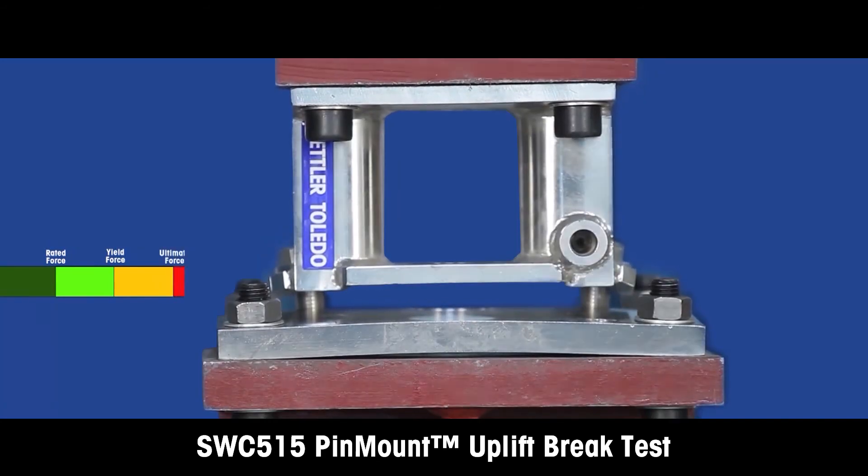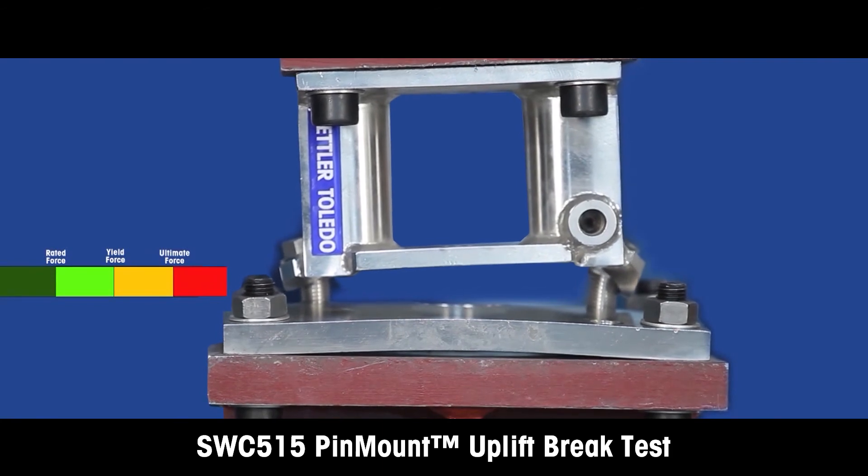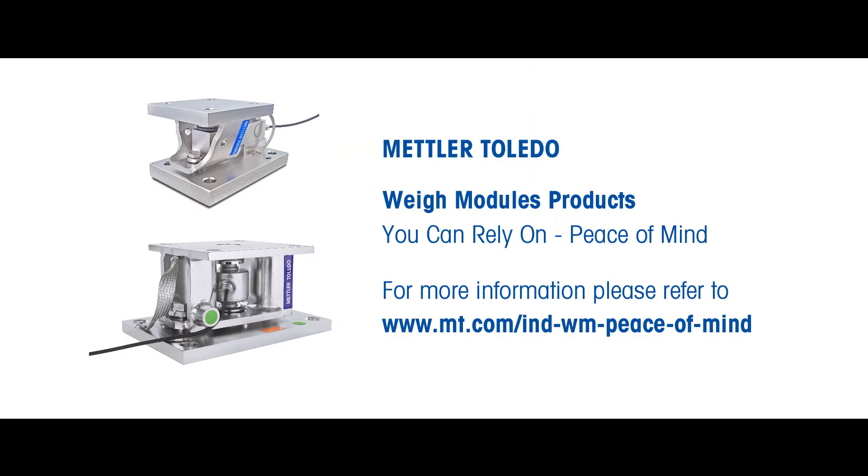The maximum uplift force is the maximum vertical upward force for which the weigh module is rated. For more information, please refer to our white paper, Weigh Module Force Ratings, at www.mt.com/IND-WM-Peace-of-Mind.